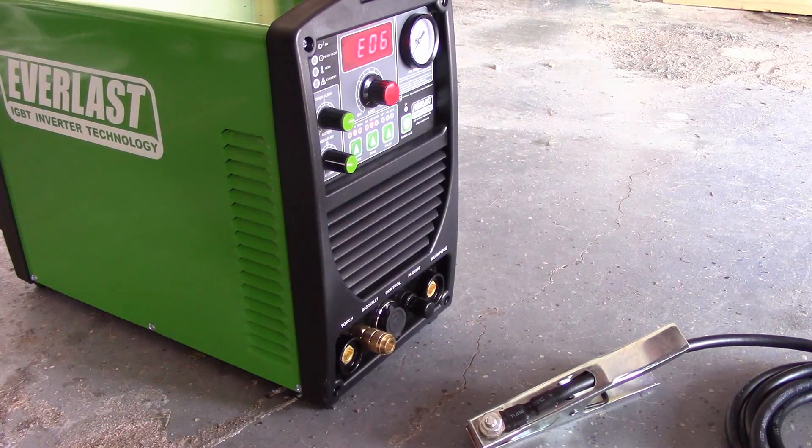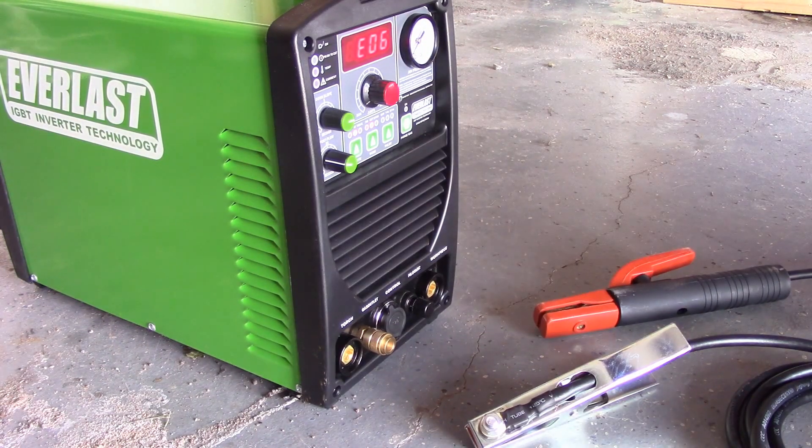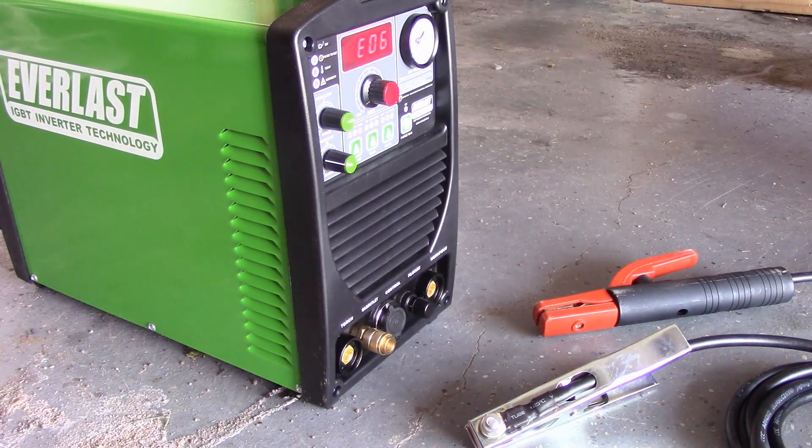On this week's show, I fire up the Everlast Power Ultra 206PI for the first time, and I give you my first impressions of stick mode.